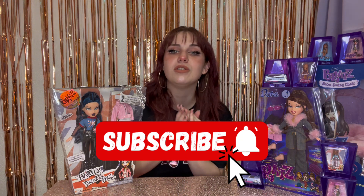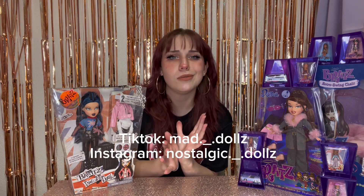So in today's video, we will be unboxing Pretty and Punk Jade. Before we jump into it, make sure you subscribe, follow me on all my other social pages, and check out my Whatnot link for $15 off your first purchase.